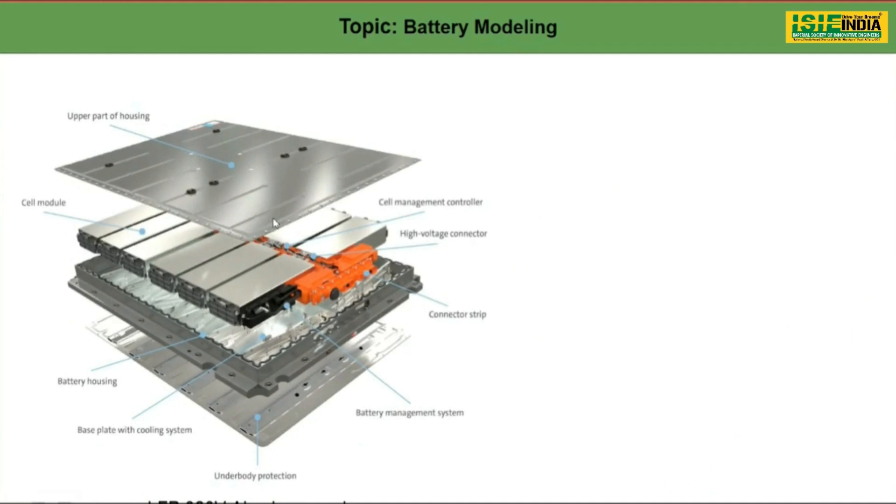The third one is an LFP battery pack, 320 volt, in an aluminum casing. This is a large battery pack used in four-wheelers, mostly like Tata Nexon or MG Hector. We need to do molding to get this kind of casing. Here you can see the housing that holds the complete battery pack. There are cell modules — one, two, three, four, five, six — and 12 cell modules are connected in series and parallel to achieve 320 volts.